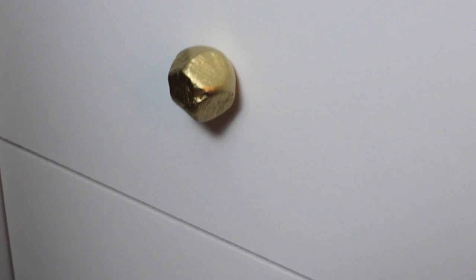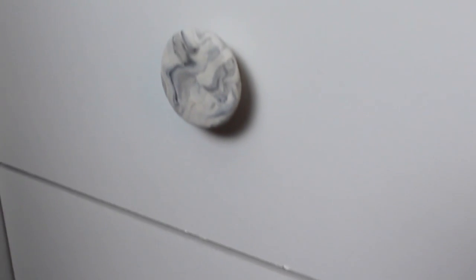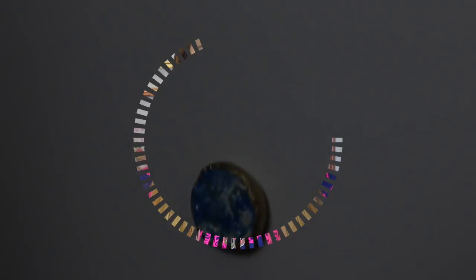They all turned out really nice and I love how they all look, so I hope you guys try them out. Don't forget to tweet me a picture if you do. Don't forget to like, comment, and subscribe, and I'll see you guys next time.